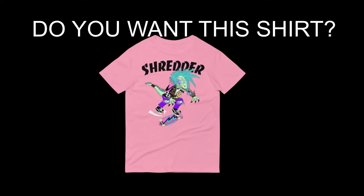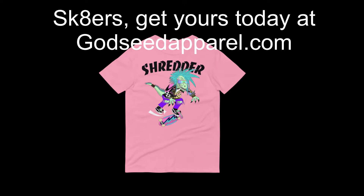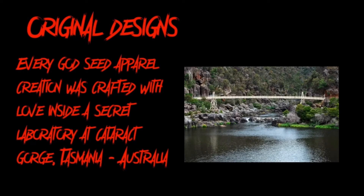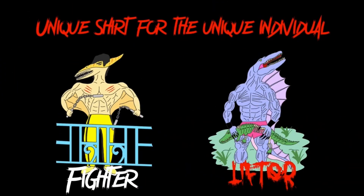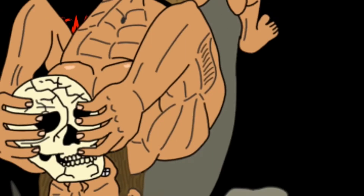Do you want an original t-shirt that will make you stand out at the skatepark? Of course you do! Head on over to Godseedapparel.com and get your own edgy t-shirt today. Every original design was crafted at a secret location in Tasmania — original design, crude, hand-drawn, edgy, full of character, and will make you stand out like a sore thumb in the crowd. While some have described us as being violent, our designs are inherently motivational and promote authenticity. Whether you're a fighter or a lifter, we have this just for you. Screw what people think — never skip leg day! If this doesn't make you wanna go to the gym and lift heavy-ass weight, I don't know what will.